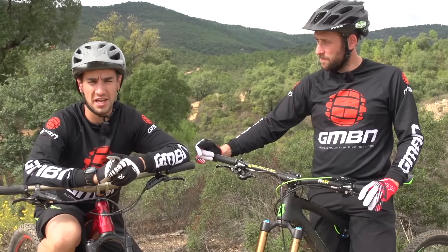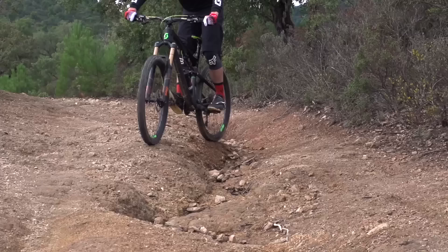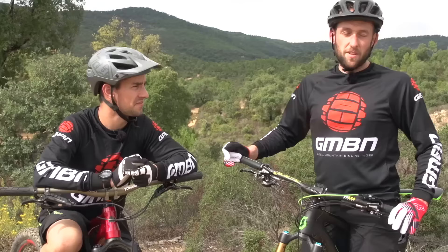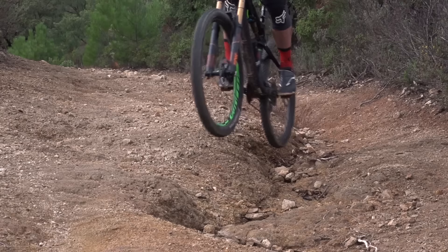Side hops are especially useful in ruts. Occasionally you might be able to lift your front wheel out and your back wheel follows, but sometimes your rear wheel will stay in and just slide along the edge of the rut. So whether it's a rain rut, tractor rut, or even negotiating a kerb on your daily commute, a side hop is a great skill to have within your arsenal.